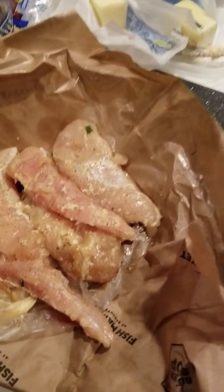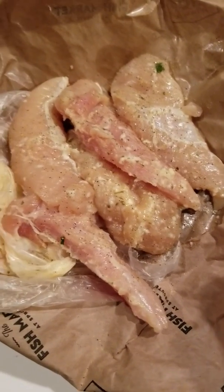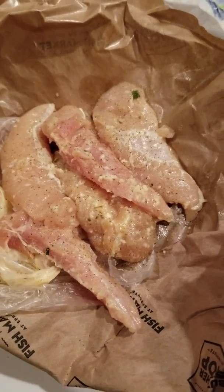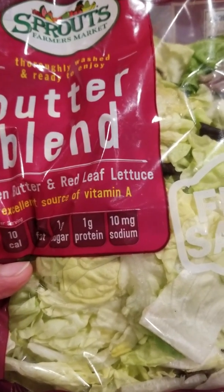For my final meal of the night, these are garlic parmesan chicken breast tenders I get from Sprouts. I'll probably do just two of these, which equals about six to seven ounces. And then I'll do two cups of this right here, and that will be all for my second meal.